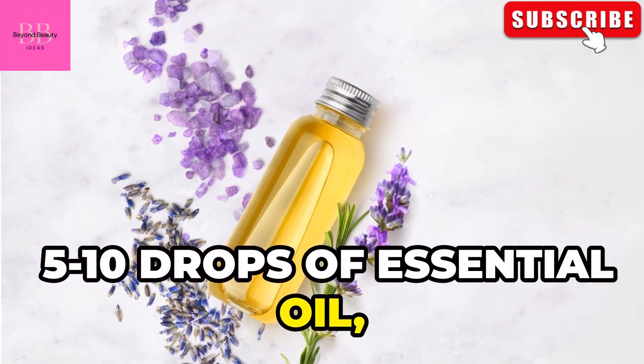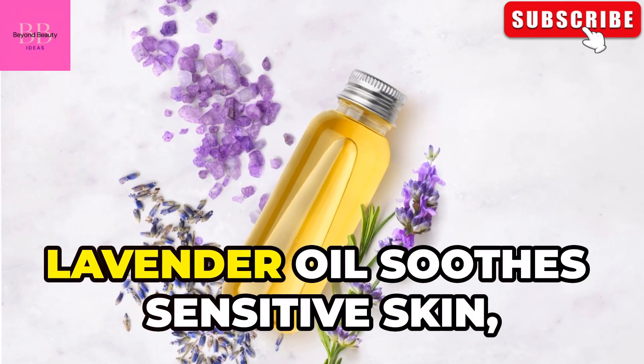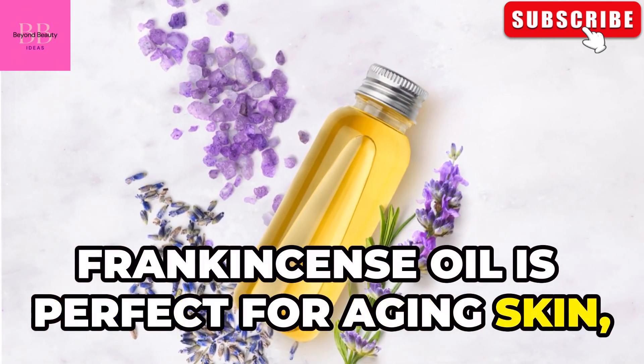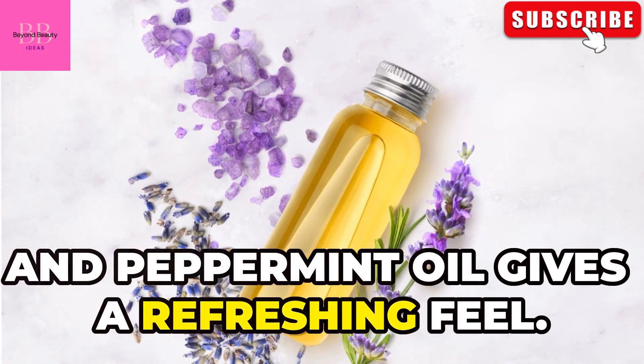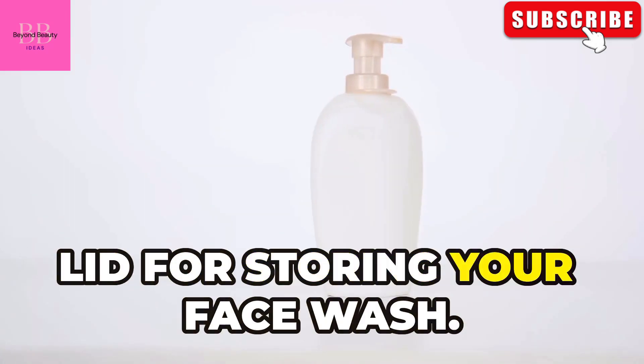Ten drops of essential oil, which is totally optional. Tea tree oil is great for acne-prone skin, lavender oil soothes sensitive skin, frankincense oil is perfect for aging skin, and peppermint oil gives a refreshing feel. And finally, a small bottle with a pump or flip top lid for storing your face wash.